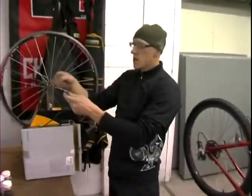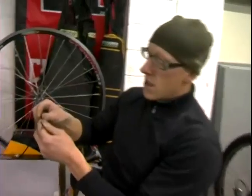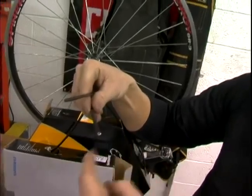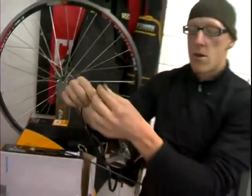There are two different kinds of cables out there: one is shift and one is brake. Shift cables are linear and they go straight in and out, and a brake cable is more of a coil, like a spring design, so you want to make sure that you're using the right one.